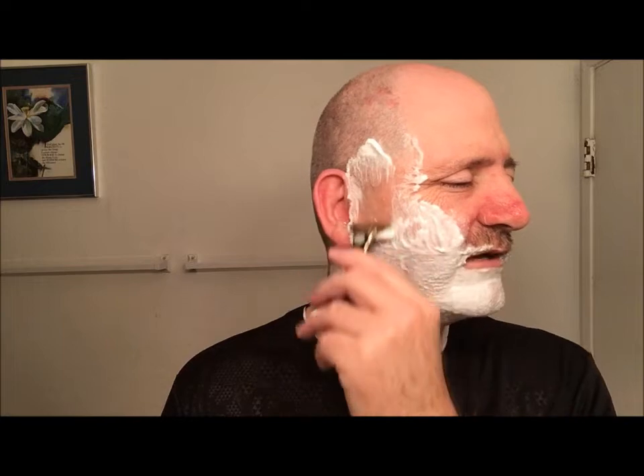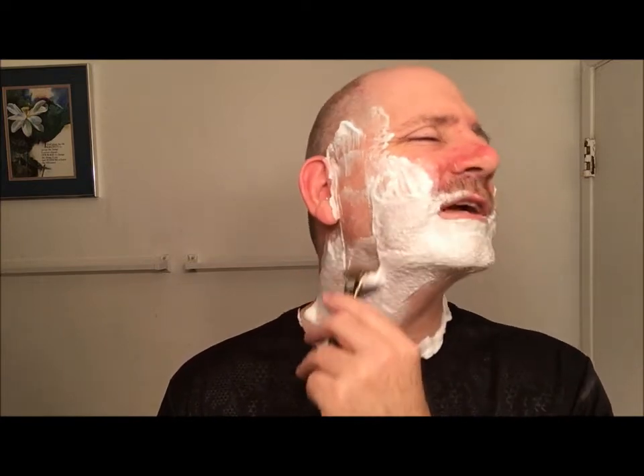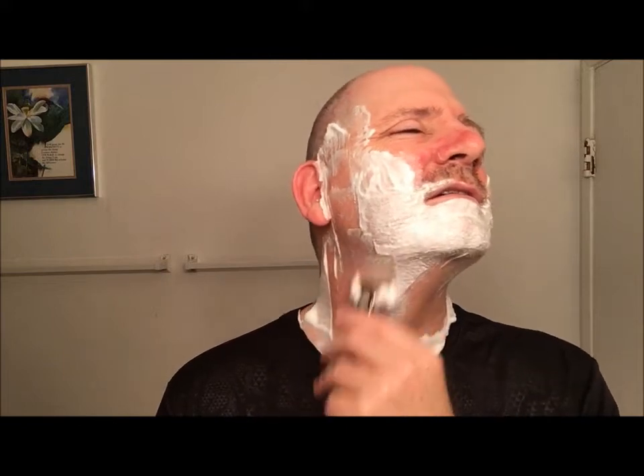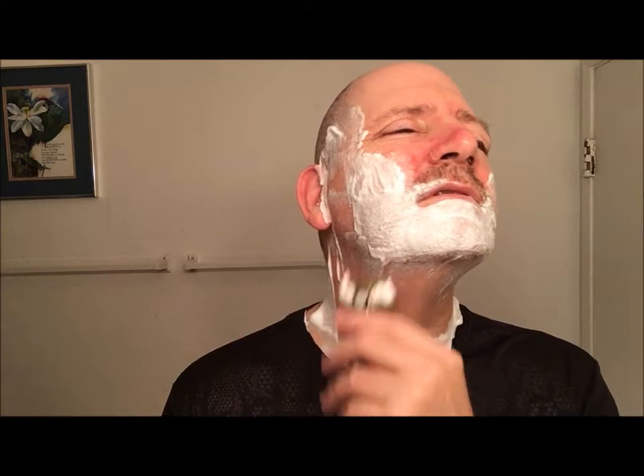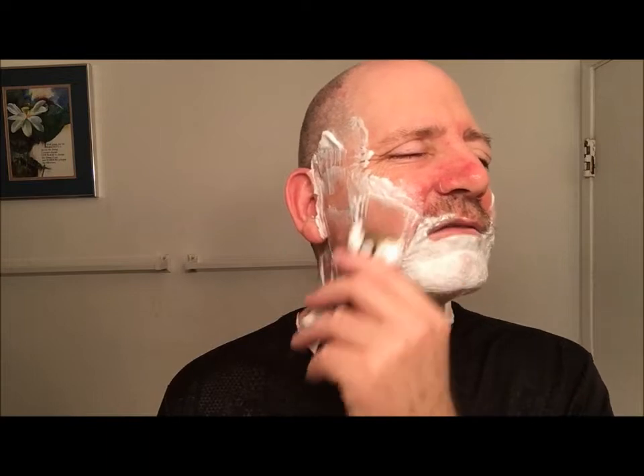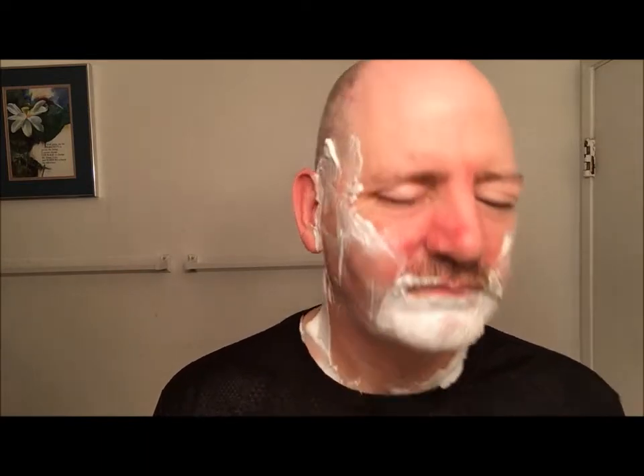It is vegan based, so if vegan based soaps is one of your requirements because you're vegan, they make a good soap. Pretty reasonably priced, and free shipping in the US.